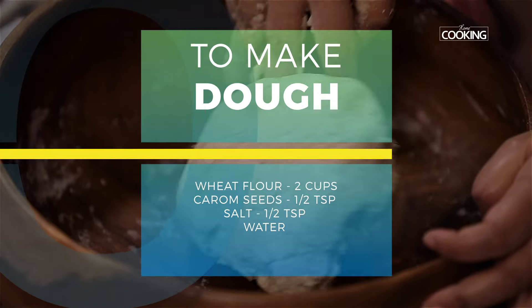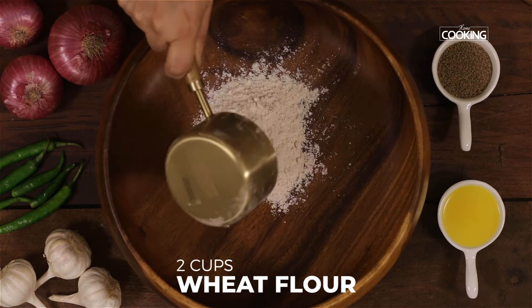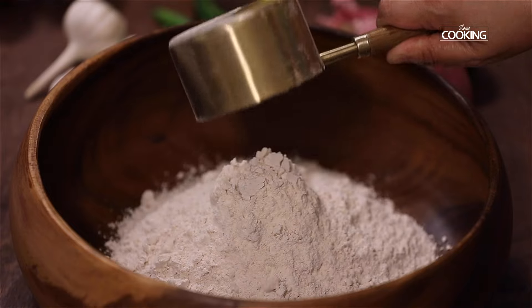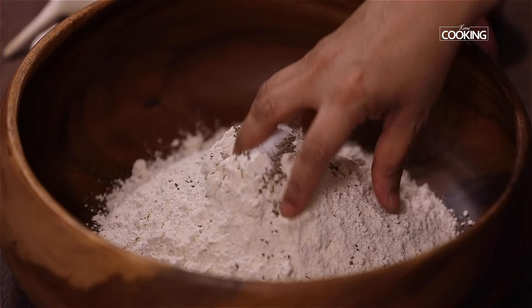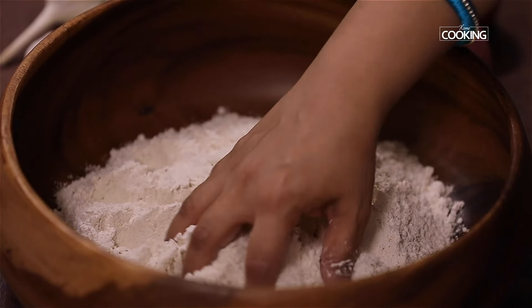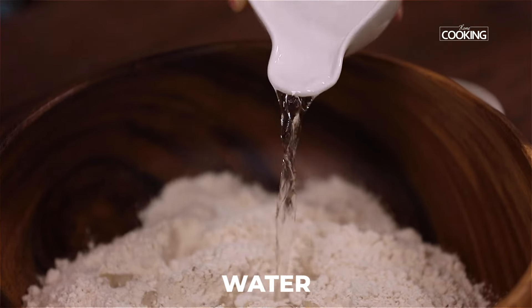First, I'm going to mix the dough for the parathas. For this, take two cups of wheat flour. To this, add half teaspoon of carom seeds and half teaspoon salt. Pour enough water and mix the dough.